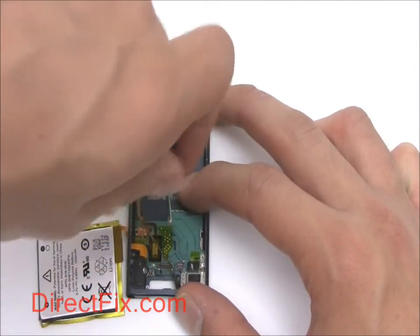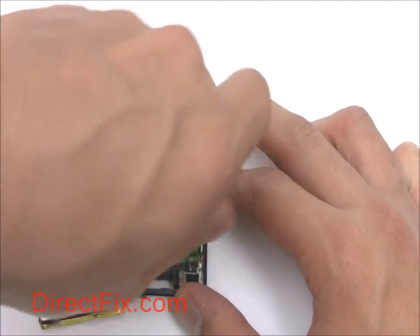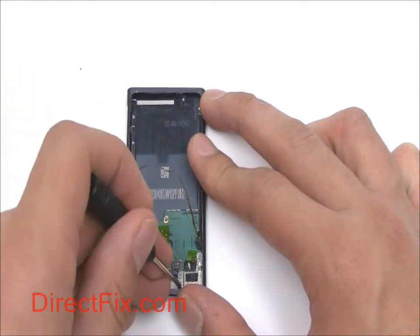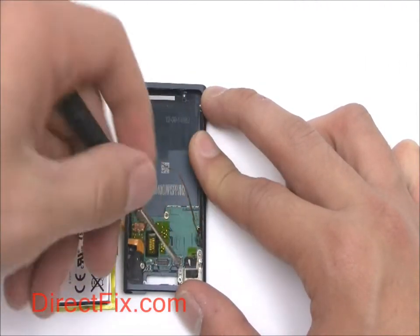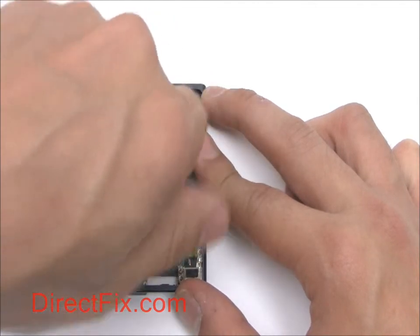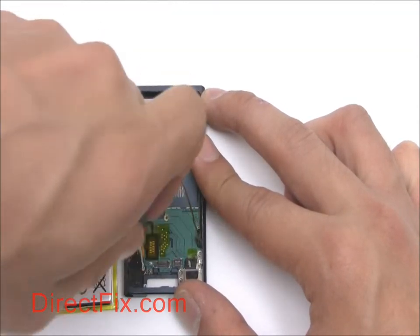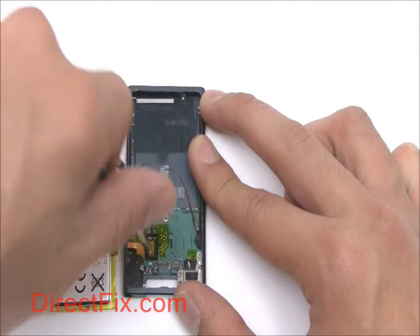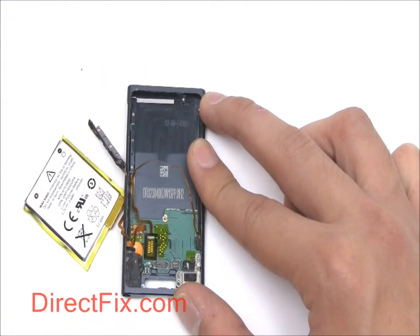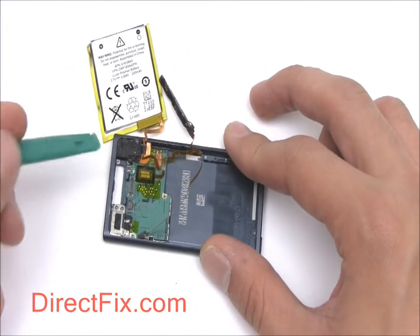There are five screws holding down the motherboard, headphone jack, and sync and charge port. After removing the screws, use your case opener tool and pull out the headphone jack.